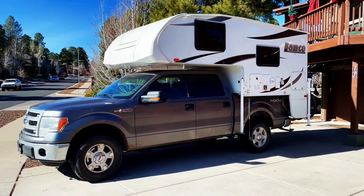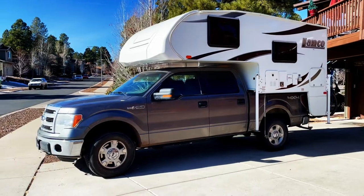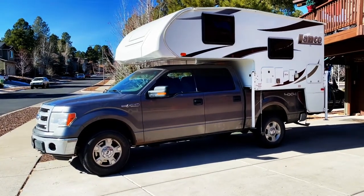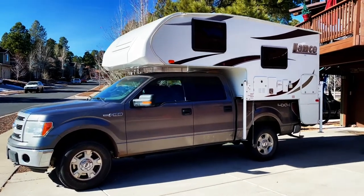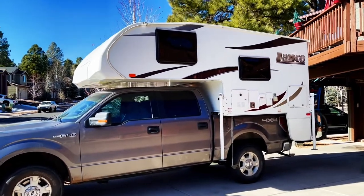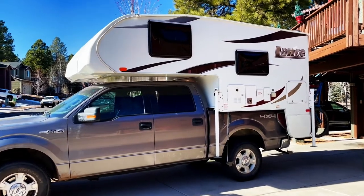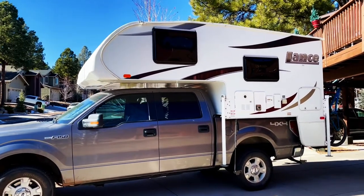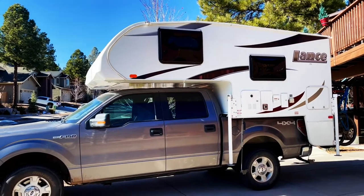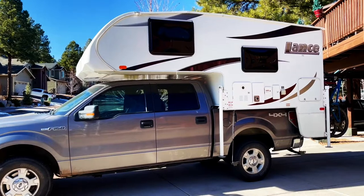All right, maiden voyage and our new setup here. This is a 2014 Ford F-150 XLT four-wheel drive. It is accompanied here by a Lance 650 camper. It's a 2019 — one of the lightest hard side sliding campers that you can get for a truck like a Ford F-150.